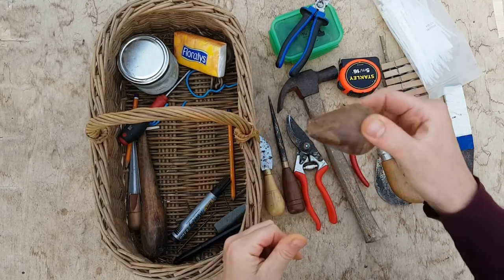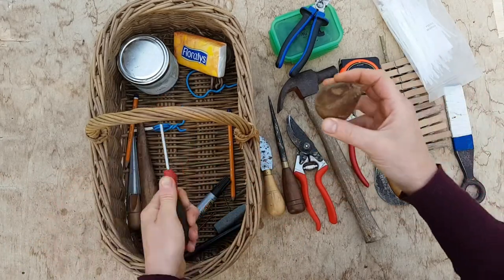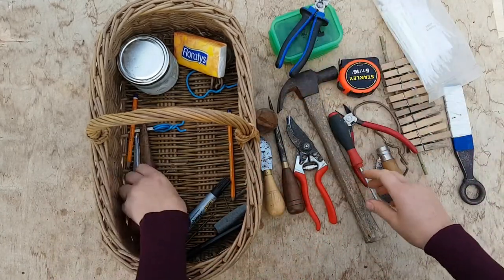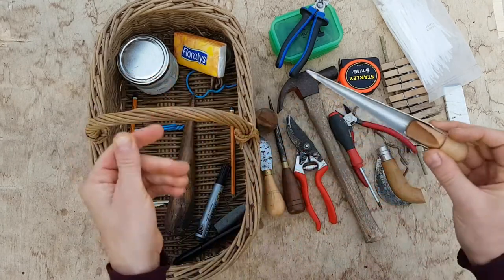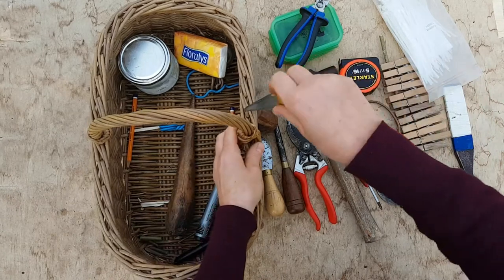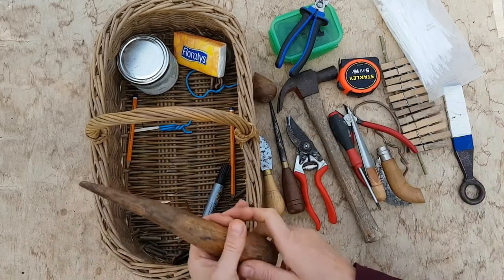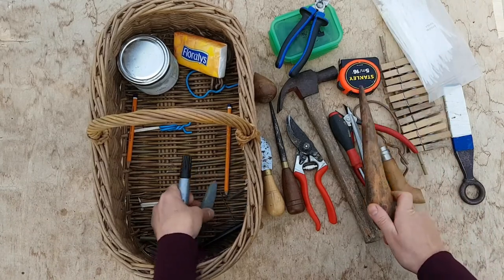I have my splitting tool for splitting sticks. I have an old screwdriver for pegging my basket onto my lap board. I have a fid — it can also be used to push willow through tiny little gaps. And this is my very first butkin, still in there. I can't get rid of it.